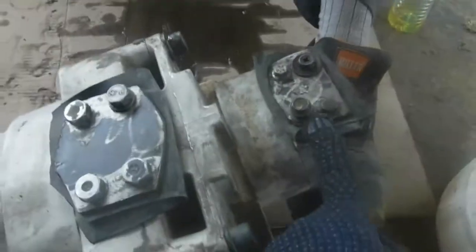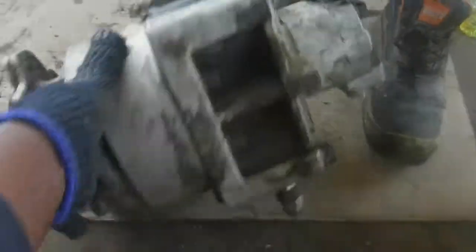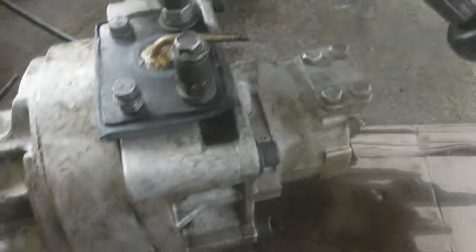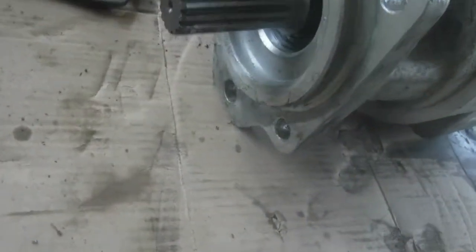These are the two ports — this one is the outlet and this one is the inlet. Here we put an air pipe and we check whether the seal is leaking or not.